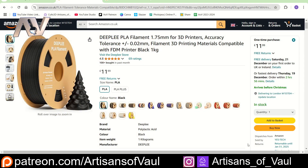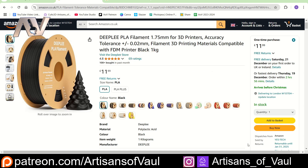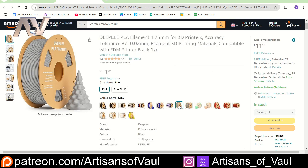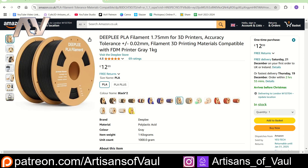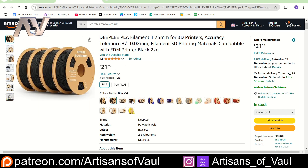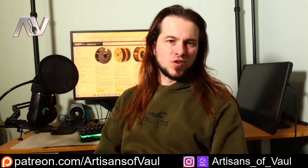I then stumbled across this from a company called Deeply, and their filament is really, really cheap. When I actually bought this, it was Black Friday, and I got this for under £10 for a kilo roll, which is mad. A few of the other colours are a little bit more expensive, but the grey is only like £12.99. And if you go into buying multiples of colours like the black or the white, then it works out £10 a roll after the first, which hopefully is going to turn out to be really good value. So let's get the boring bit of some unboxing out of the way really quick, and then we'll move on to some printing.